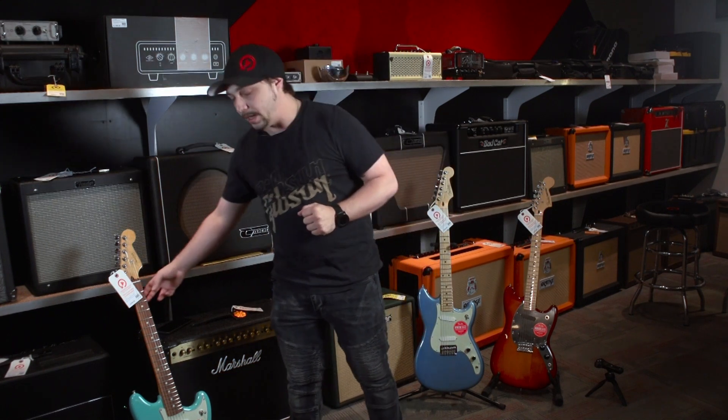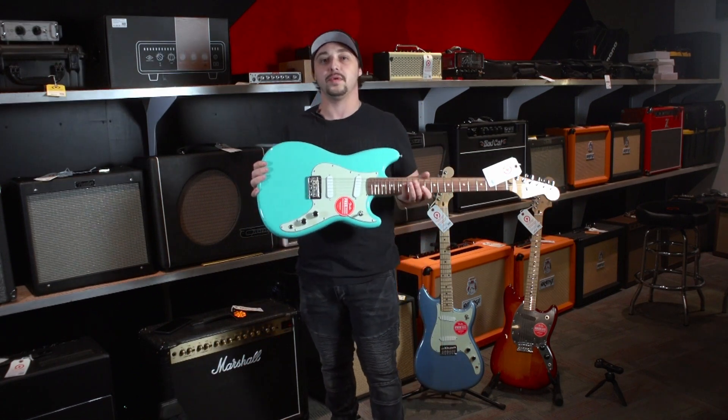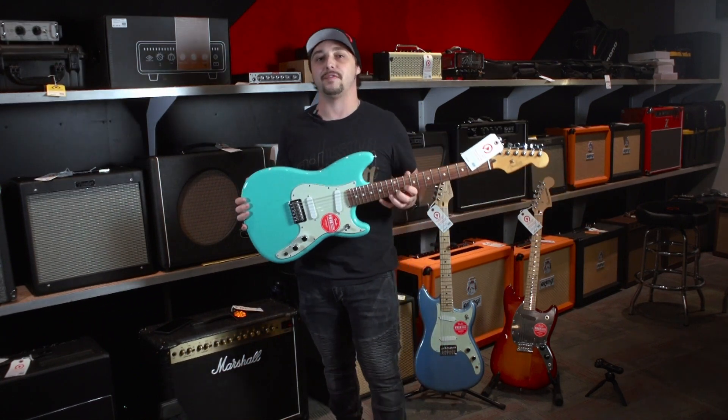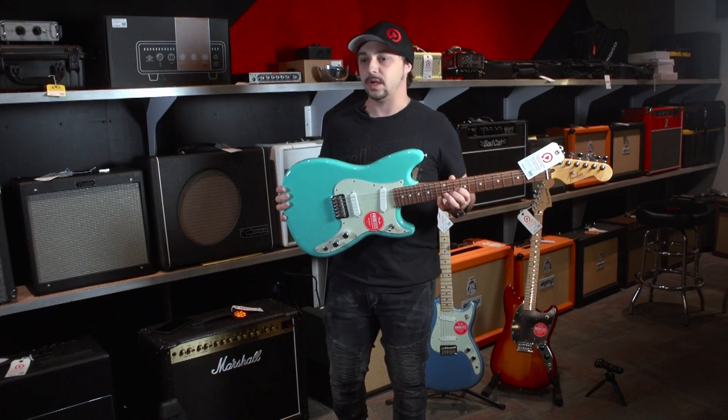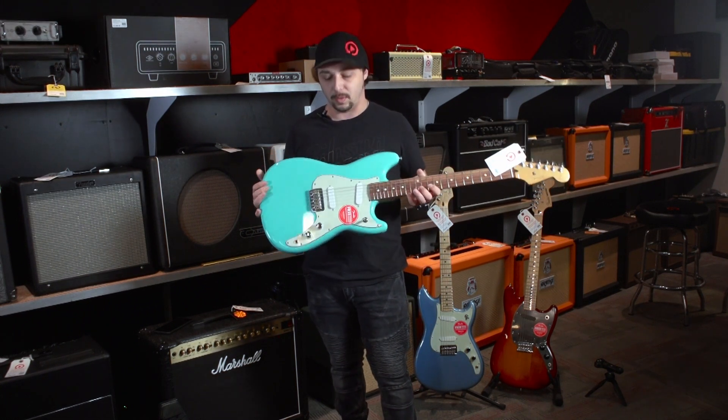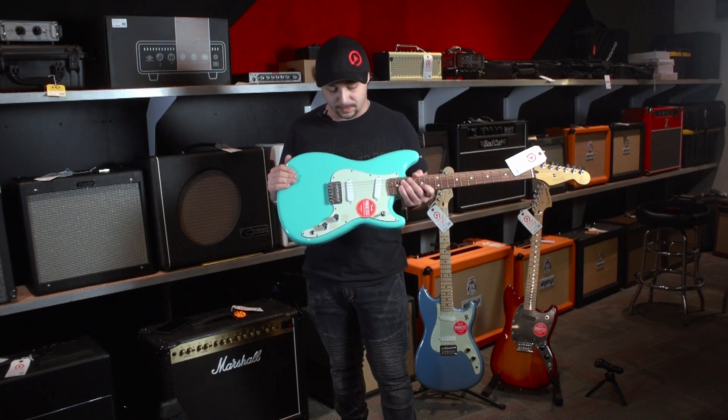Today we are going over three Mexican-made Fender guitars. They're all new, but not new in the sense of the model — they are the Duosonics. The Duosonics have been out for decades and decades. In fact, they were used in like the New York underground music scene for quite a while. These are their newest versions of them.